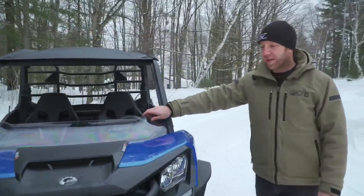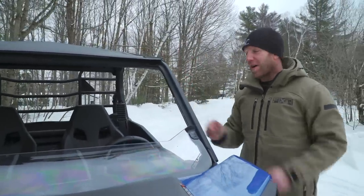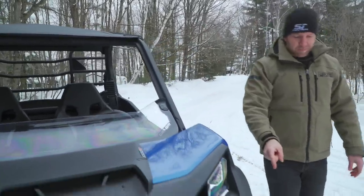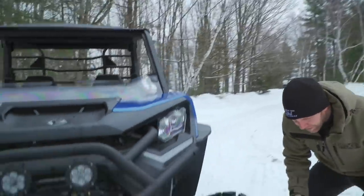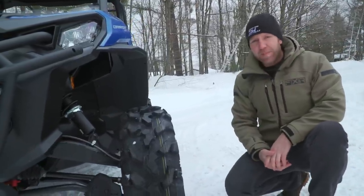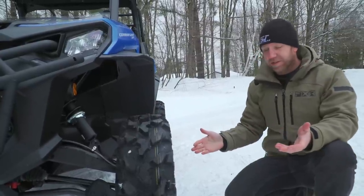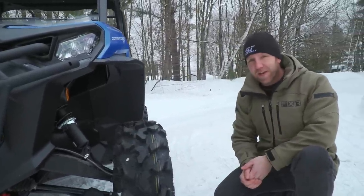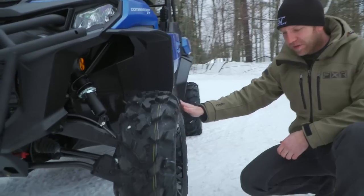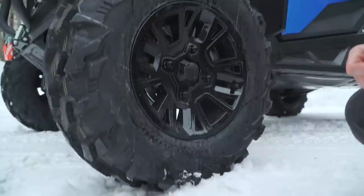The windshield is not factory either — that's one of the accessories on here, but it does look pretty nice. The roof comes standard, which is really nice. Down to the tires: Can-Am for a while has been using different tire brands. This tire is really nice looking, it's 28 inches tall — that's what comes on this XT standard. It's no longer a brand you'd recognize; this is called XPS, and it's called the Trail King.